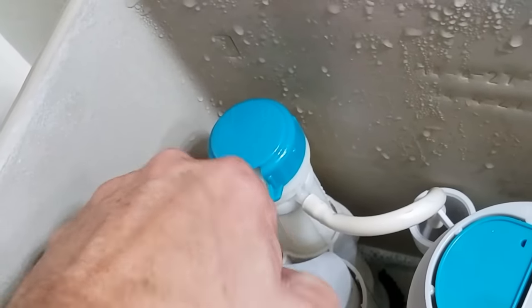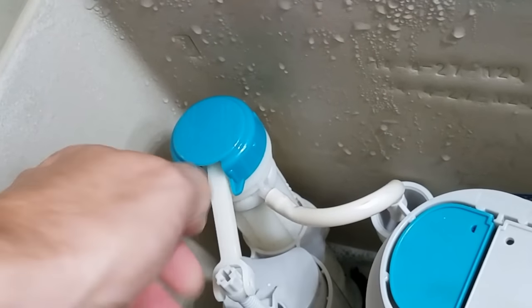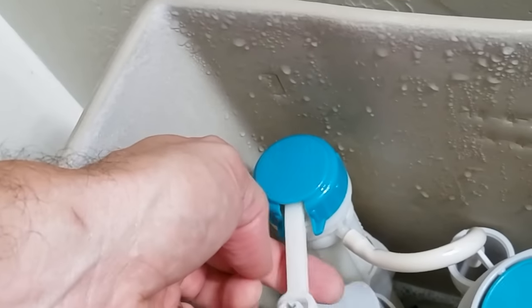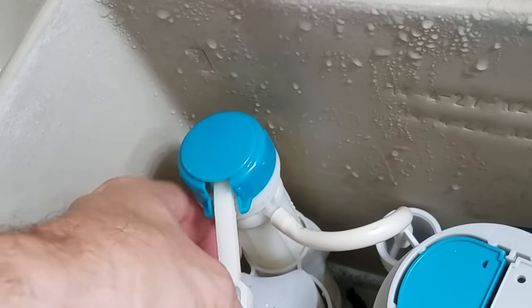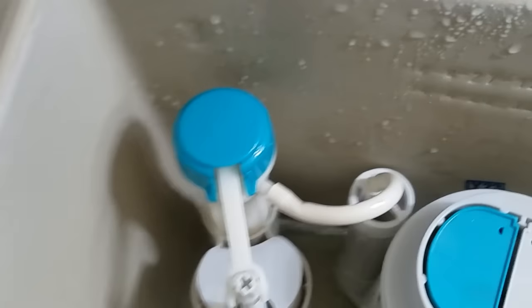You want more wiggle room — turning counterclockwise gives you more movement. This part should be inside the outer housing; if it's not, it's not going to work. Once it looks right, turn on the valve.